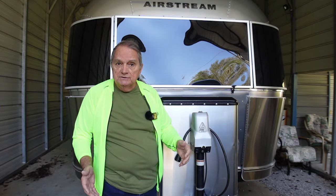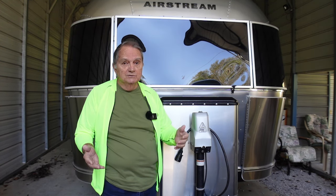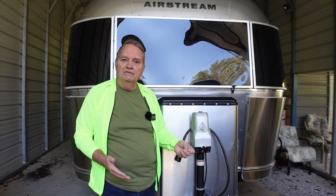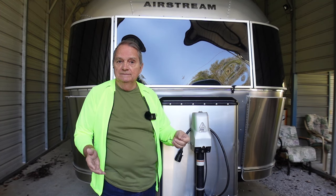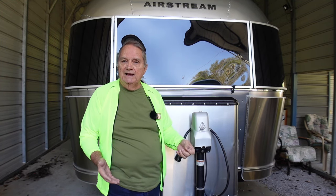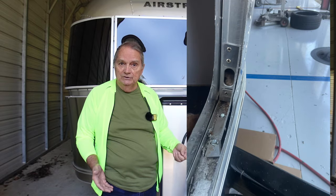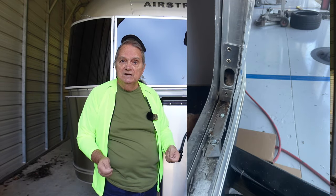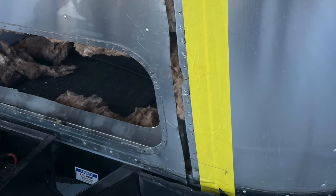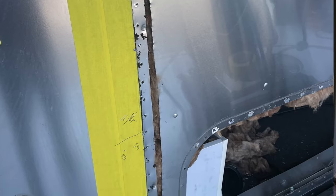Long story short, it took months — almost a year to get me in there. But Michelle kept touching base, letting me know she hadn't forgotten about me. We dropped the trailer off on a Friday and work began Monday or Tuesday. I asked her to send photographs along the way; I would have loved to take video but didn't have that opportunity. On a couple of occasions she sent photos — once when they first opened it up, and later when they were deeper into the fix.